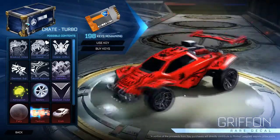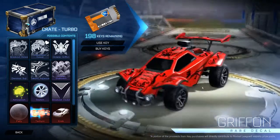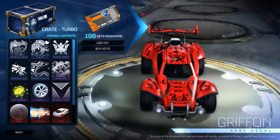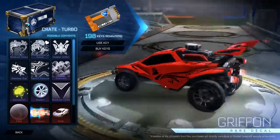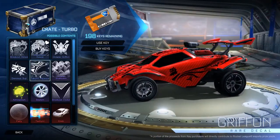Then we've got the Octane Griffin — that's probably my least favourite decal from this new crate. It just looks terribly drawn, like a bunch of low quality clip arts thrown together to make this evil demon.